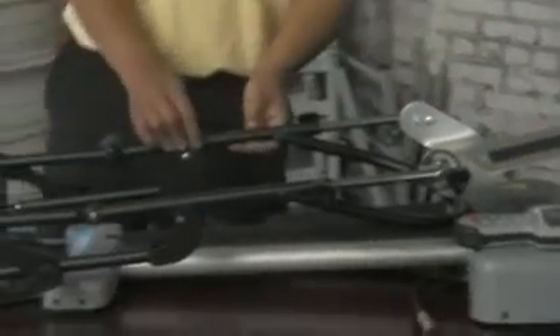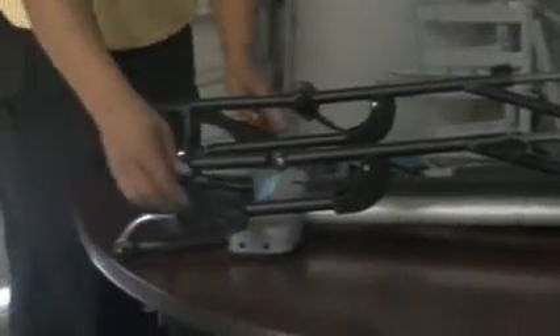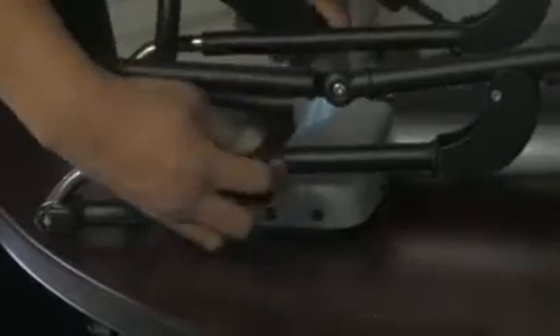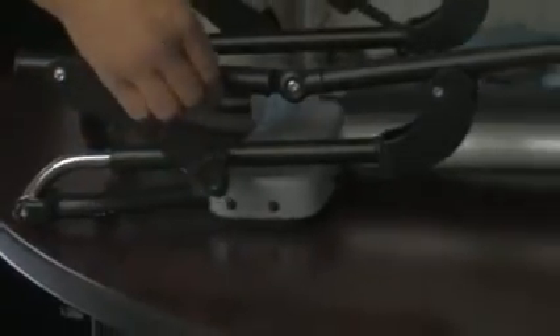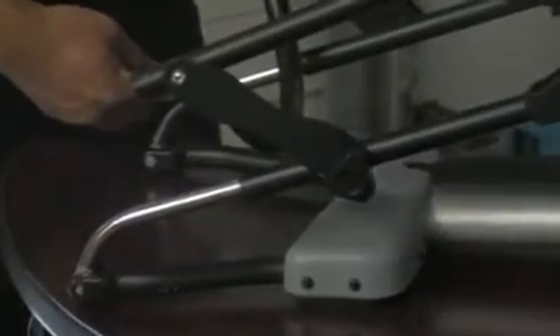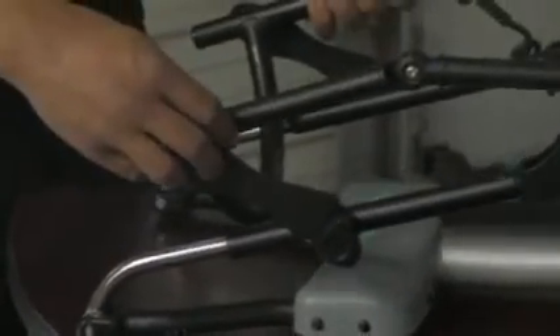The next adjustment knobs are on the back side, where you would make your femur length adjustment. You would do so by loosening these adjustment knobs and then sliding this down to the correct femur length. We do have a number setting on the back that will allow you to adjust in centimeters correctly. Make sure both sides are adjusted to the proper centimeter adjustment for the femur length, and then tighten as needed to secure it in the proper position.